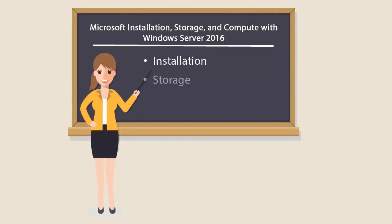The exam covers Installation, Storage and Compute features and functionality available in Windows Server 2016.